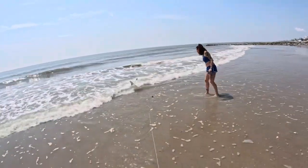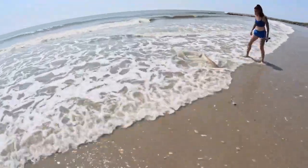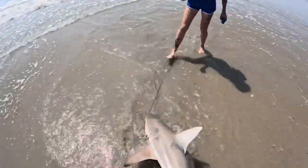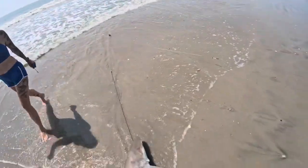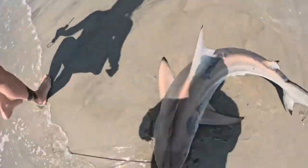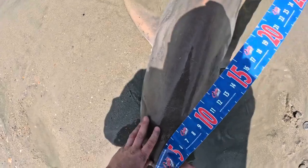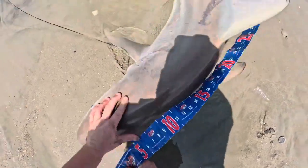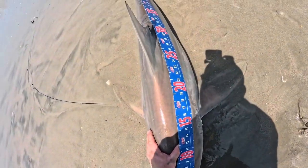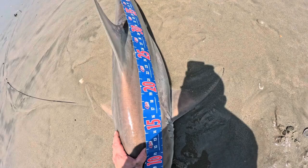Good size tipper. That's a good blacktip. Let's get her up a little bit more — that wave will help. She's got mating scars. Look at all that. Total 68, fork 56.